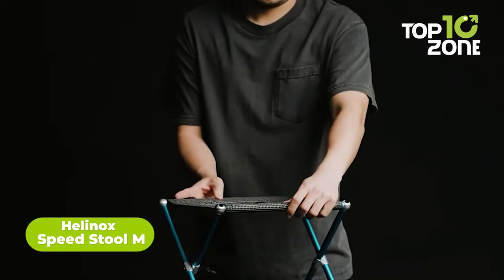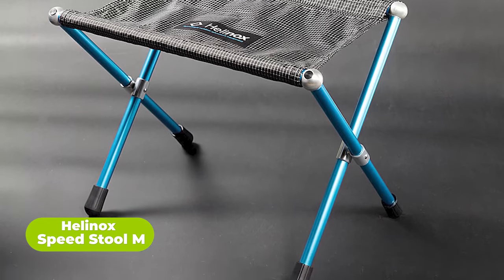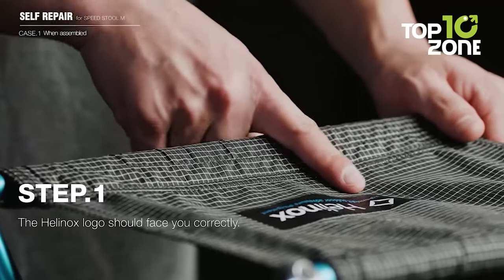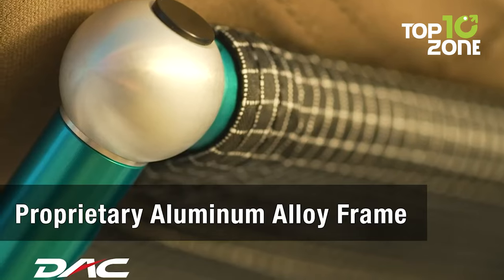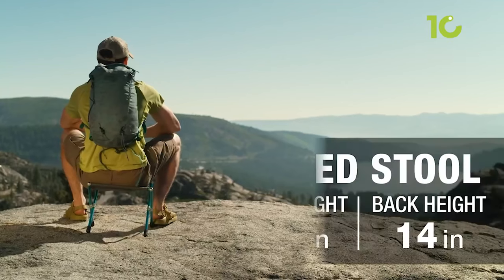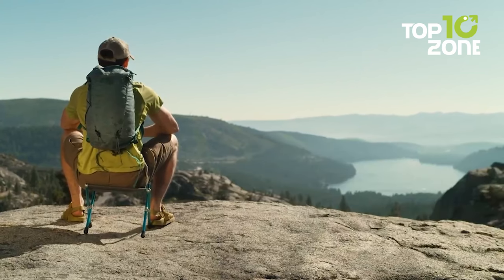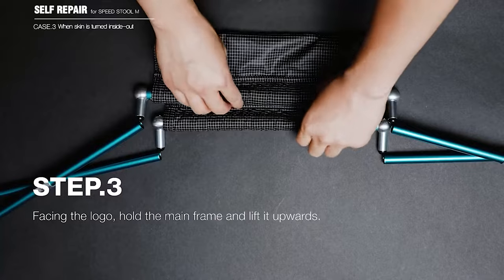The Helinox Speedstool M is a lightweight and portable stool designed to provide comfort and convenience while on the go. Constructed with a lightweight and durable DAC aluminum frame and a high-strength fabric seat, it is straightforward to set up and can be assembled in seconds. With its features and ease of operation, it provides comfort in the field and is perfect for tactical operations where mobility and portability are crucial.